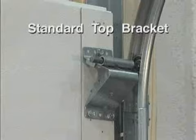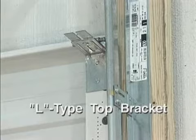Two types of top roller brackets are offered for commercial applications. The standard top bracket is used in lighter applications, and the L-type top bracket is used on heavier applications.